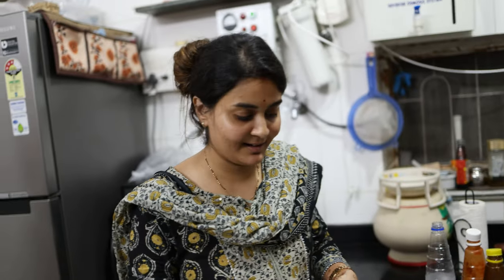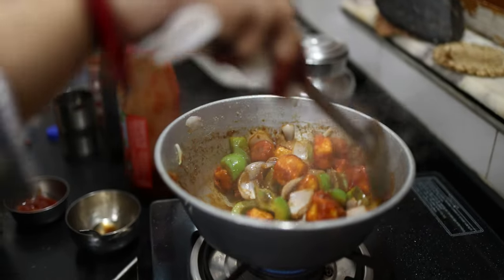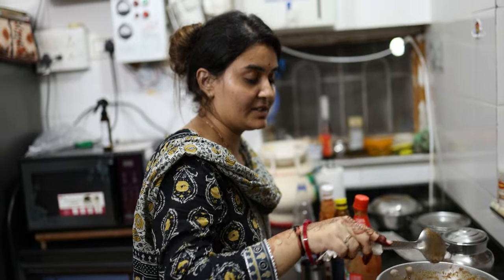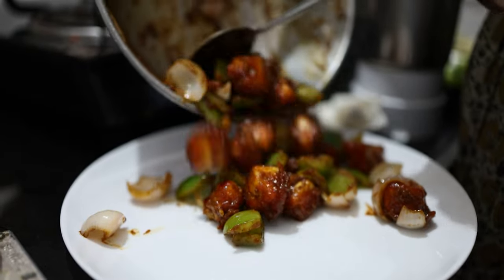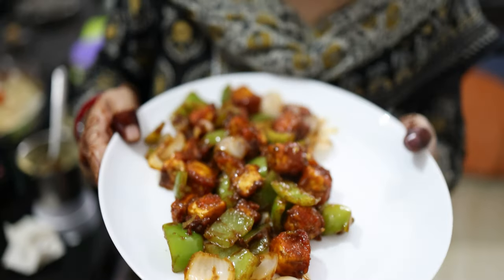I will take the Paneer Chilli and add a few more pieces. The Paneer Chilli is a little tasteful and I will keep this with it. The Paneer Chilli is ready. We will put it on the plate and then we will plate it. Chilli Paneer is ready — you can see it.